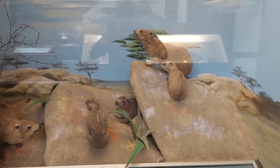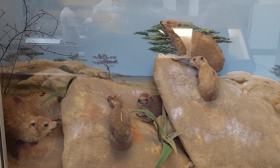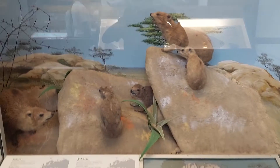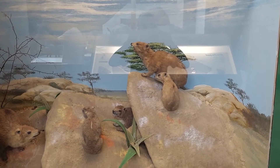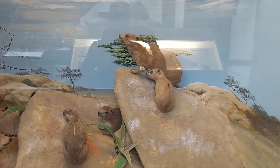This is a diorama of the Rock Hyrax. The Rock Hyrax lives in the deserts and mountainous regions of Africa. If you know anything about desert biomes, you'll know that the climate in deserts is very hot in the day and very cool at night.